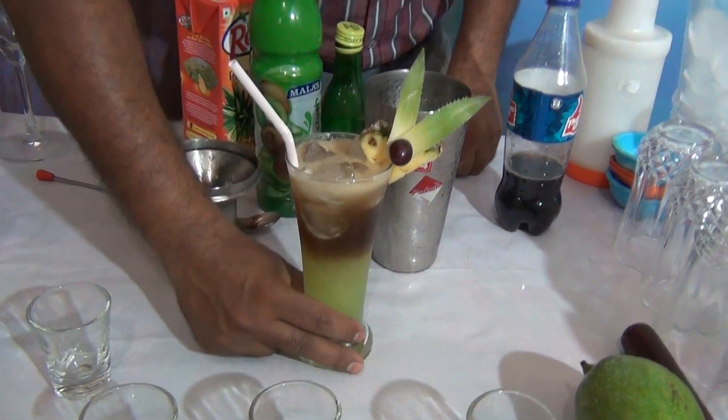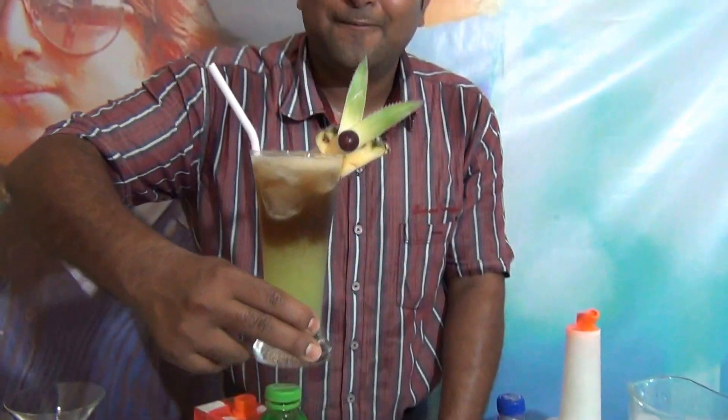This is our Mocktail Mafia. I hope you like this mocktail. Thank you.